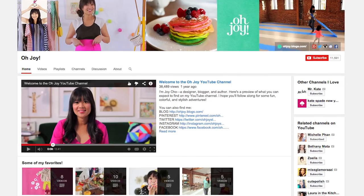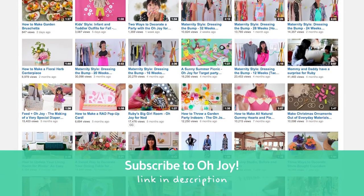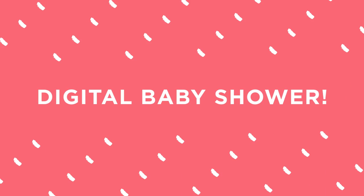Hello! This video is inspired by Joy Cho of Oh Joy. I knew about Joy from her awesome blog and she's also on YouTube where she makes fun and inspiring videos. If you haven't already, definitely subscribe to her channel. She's also having a baby and a group of us in the kin community have come together to throw her a digital baby shower. Each one of us is making our own video for the shower, so keep watching to see all the fun ideas in this playlist.